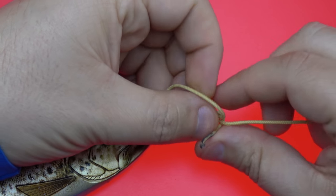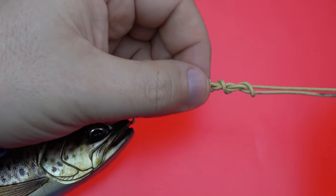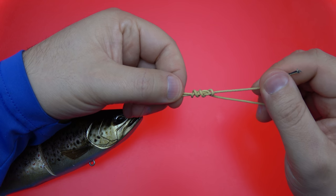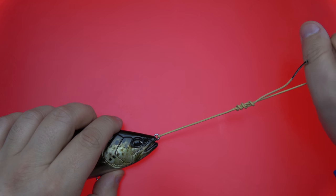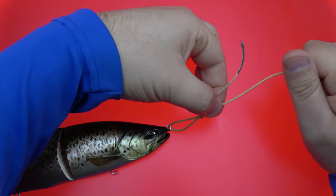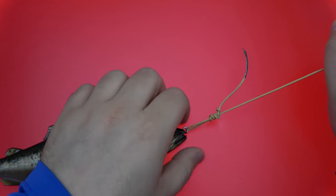So for this example, we're going to go four turns, since it's a fairly large diameter line — this is 200 pound test Kevlar. You're going to cinch it down lightly, moisten the line before you draw it up. And when you're drawing it up, you don't want to just pull on that standing line. You want to kind of grab the standing line and then pull this section down to the line tie.